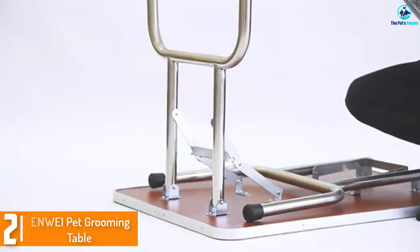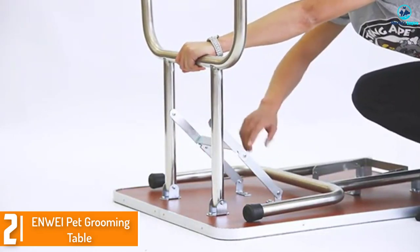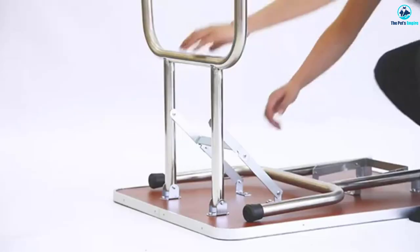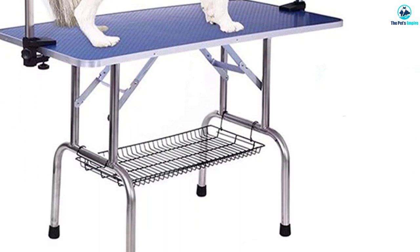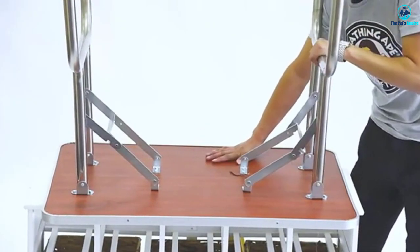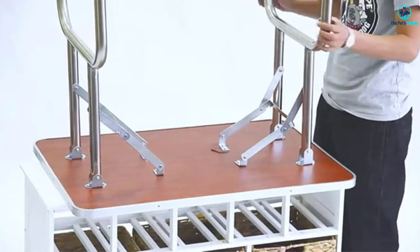At number two, we have the Enwei pet grooming table — a professional pet grooming table suited for the most active groomers. It easily competes with tables priced in the thousands of dollars. It features four metal bracings that connect and support the tabletop and legs firmly, with a substantial MDF tabletop and stainless steel legs and frame.